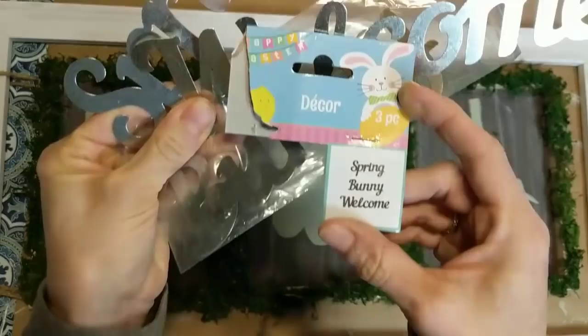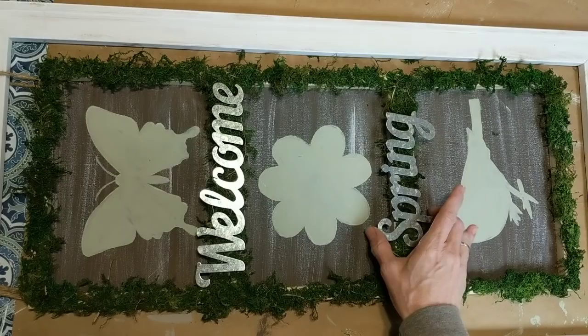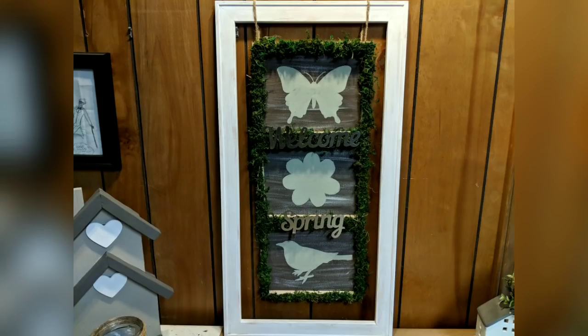Here are the three pictures hanging from the frame. I decided to use two of these metal words from a three-pack — the word 'welcome' here and 'spring' here — and I just hot glued those onto the moss to finish my project.